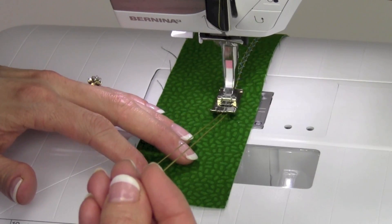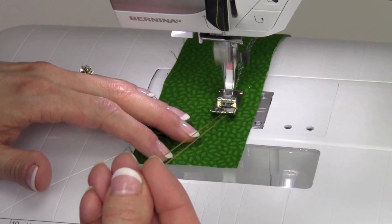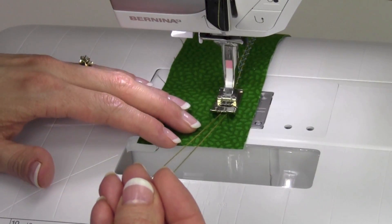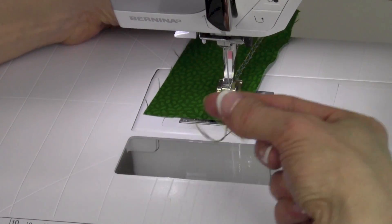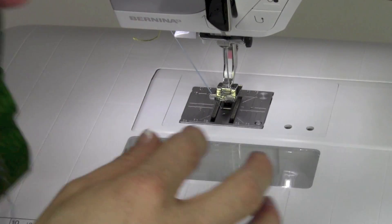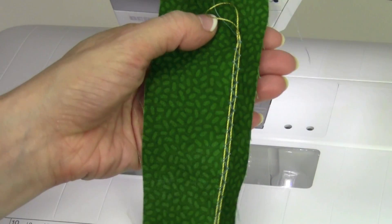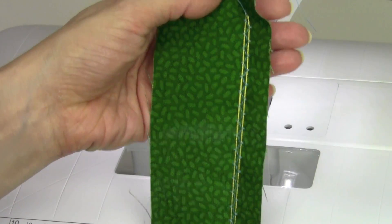If you just hold them as you go, you'll see the stitch catching both sides of the cord all the way down. The reason we double it and start at the doubled side, ending at the open ends, is to make sure that the cords don't come through the stitching area when you pull.